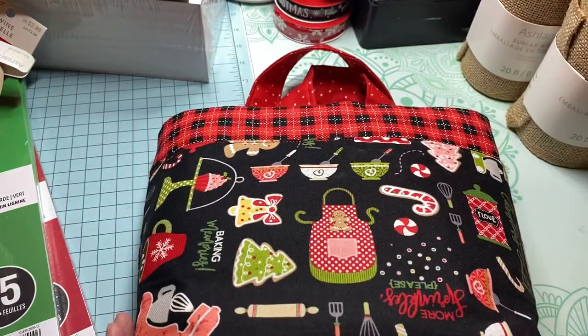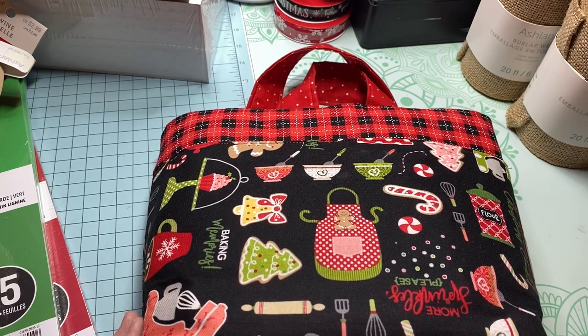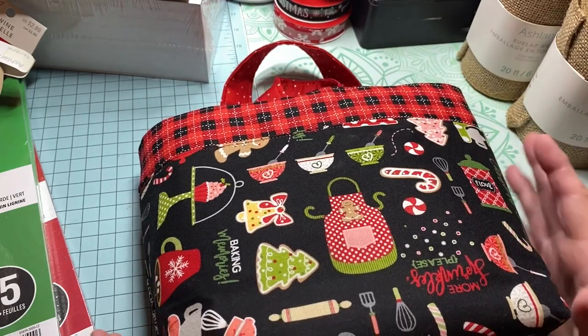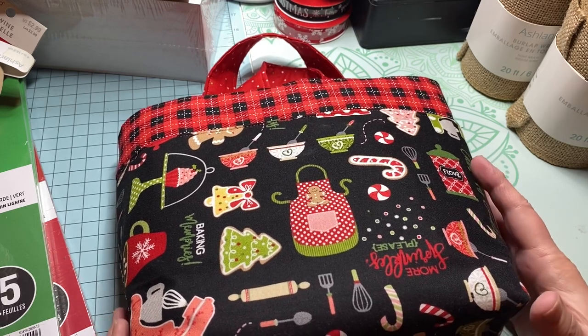This little bag is so super sweet. When you get it, make sure you take an iron to it, because I'm afraid in the box it's going to get smushed. I will try to put it as easily and neatly as I can in the box.